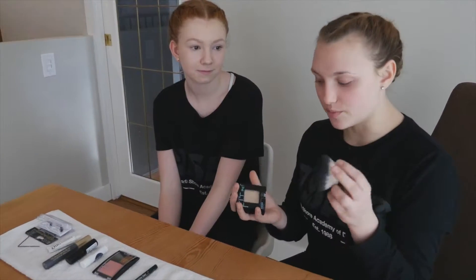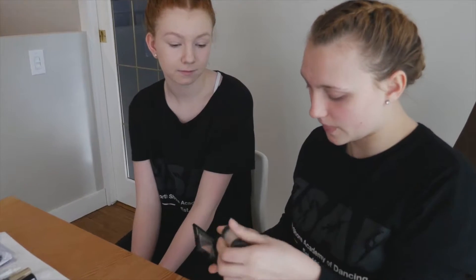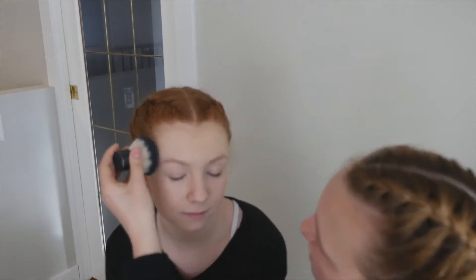So once you've done your foundation, the next step is to apply powder. So you're just going to take a fluffy brush and your powder, do a little swirl and then just pat it all over the face.